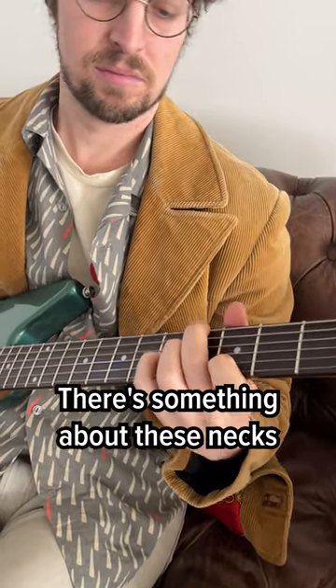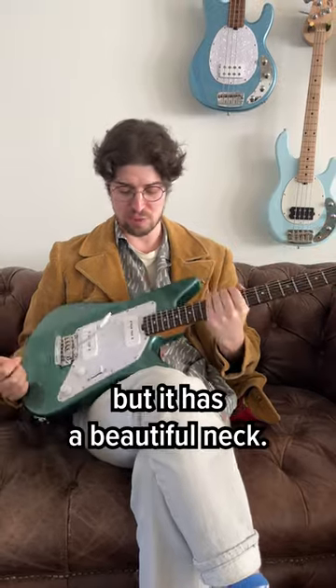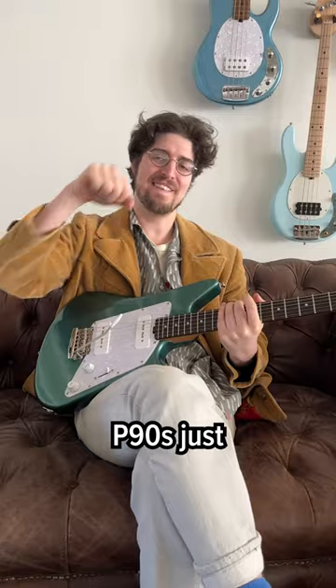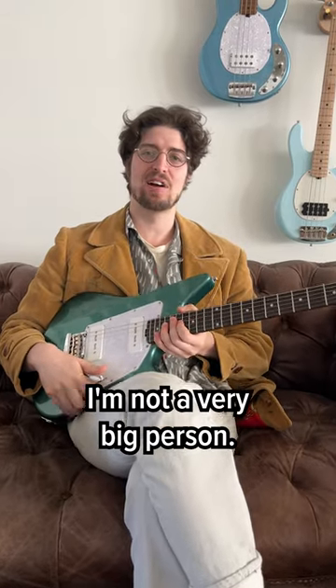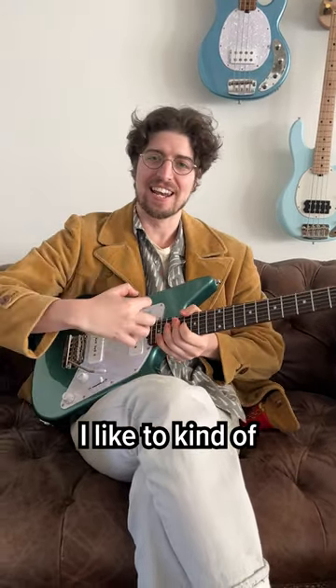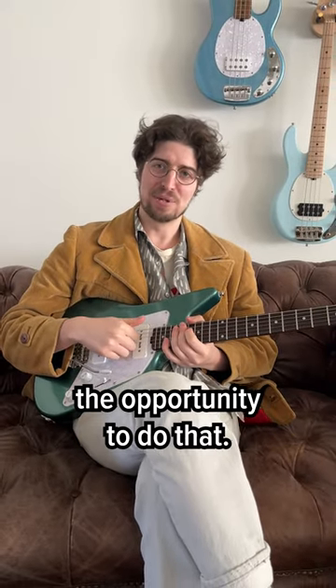Smooth as butter. There's something about these necks that I don't really understand why they're so playable, but it has a beautiful neck. P90s just crunching. And I love the size of the guitar — I'm not a very big person, I like to kind of envelop a guitar, so this gives me the opportunity to do that.